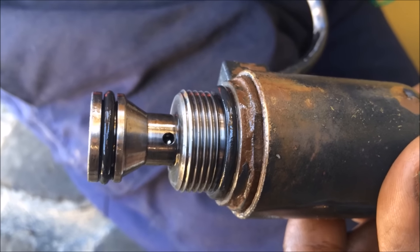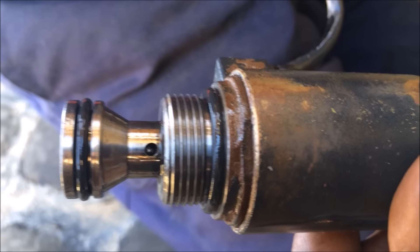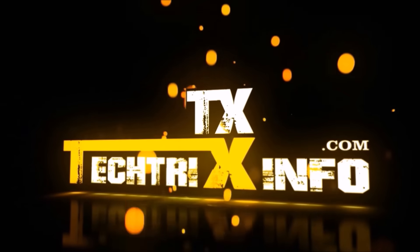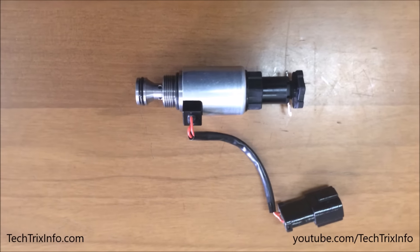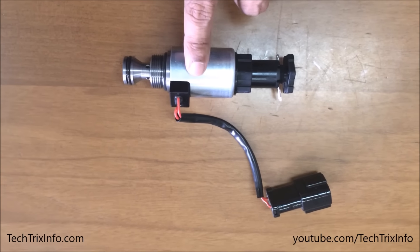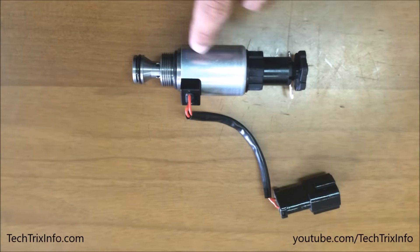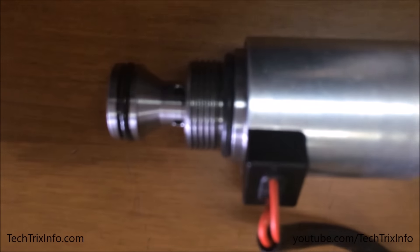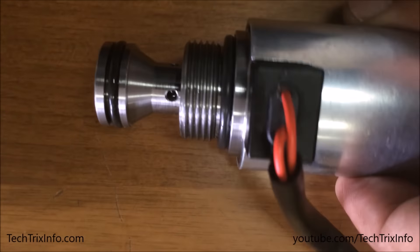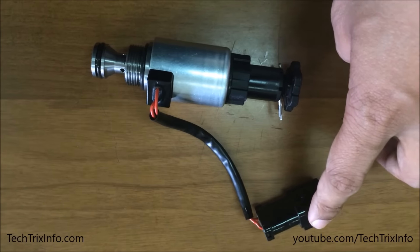Today, let's see and learn how a solenoid valve actually works. This is a solenoid valve which is electrically operated. You can see the entire unit — that's where the electric pulse is given. In the center portion, which is the body in silver, there is an electromagnet. Now let's split the solenoid valve and show you the internal construction and how it exactly works.